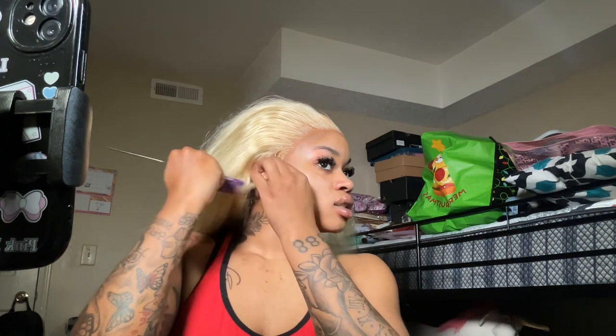I love braids though. I want some straight backs for real. So let's go ahead and put my sideburns out. And then we can get started with the style and the shit.